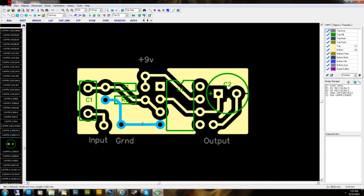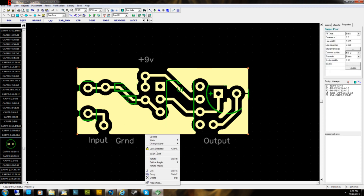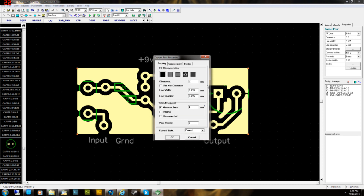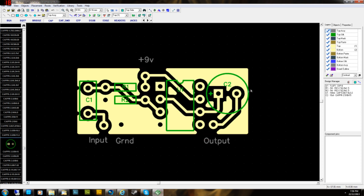You can see the ground track is now part of the copper pour — it's now a ground plane. Some bits around the outside appear disconnected, but it doesn't really matter for something as simple as this buffer. If you did want to connect them, highlight the copper pour, right-click on the outside line, go to Properties, then Clearance, and lower the clearance until things connect up the way you want.